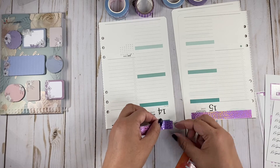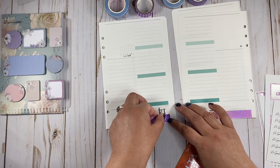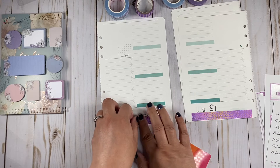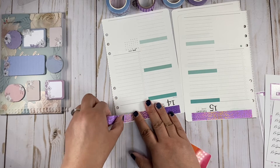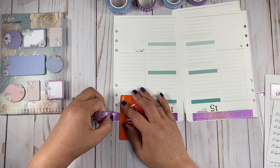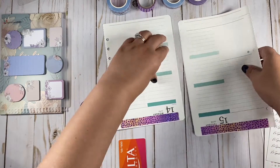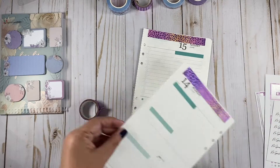This washi is not sticky at all, you guys, it's going to come off. So let's do all the washi first for all the weeks and I'll be right back.